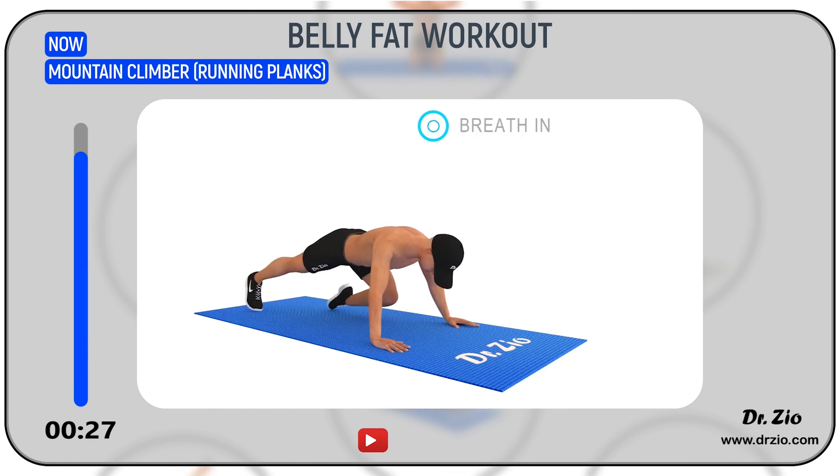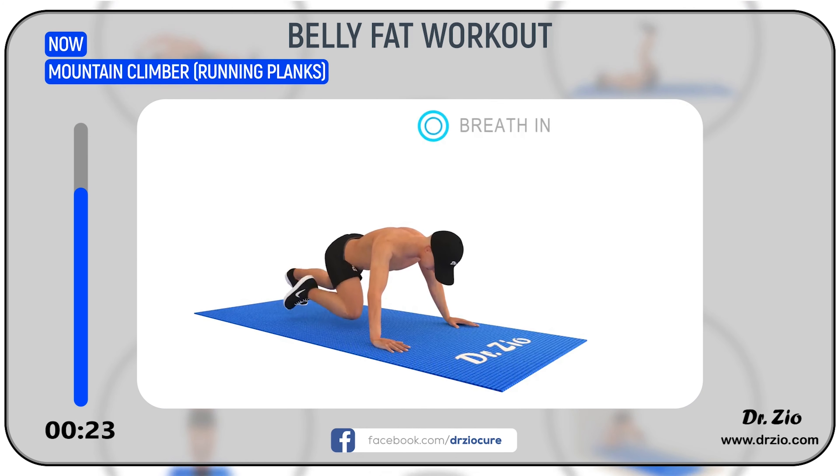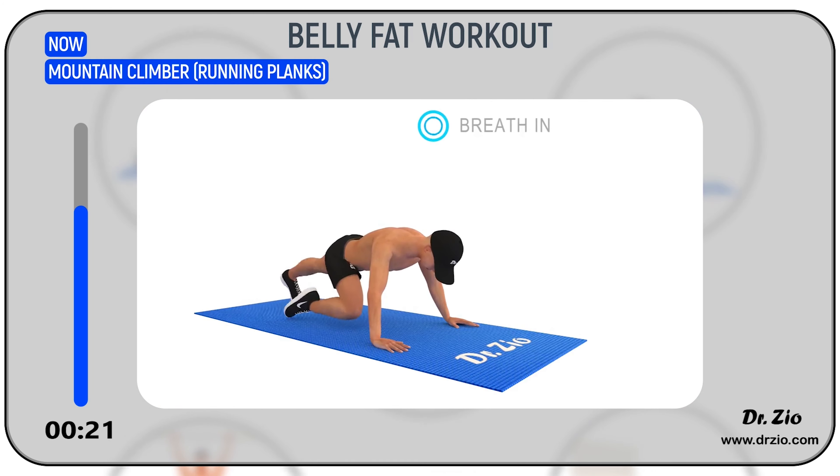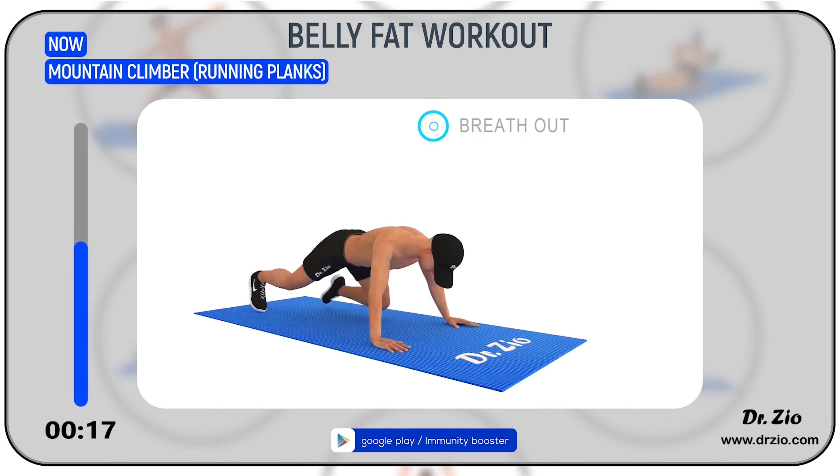Benefits: it works the erector spinae, rectus abdominis, and glutes. This allows accurate movement control and stability of the whole body. It can help to develop good balance and posture.